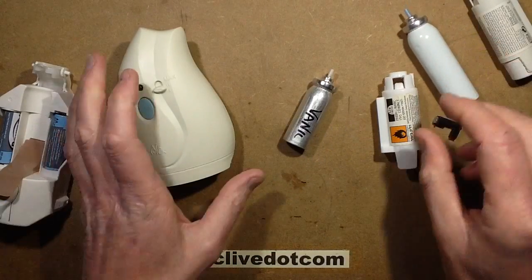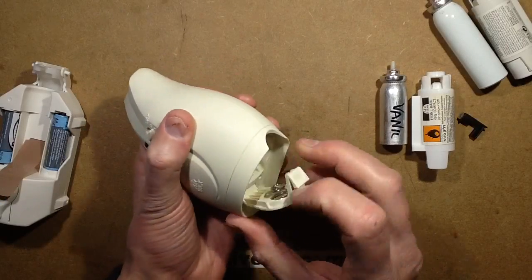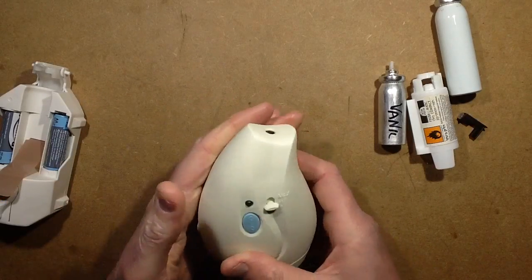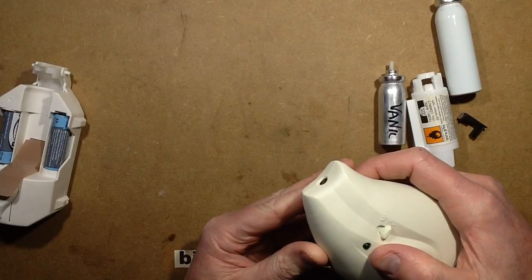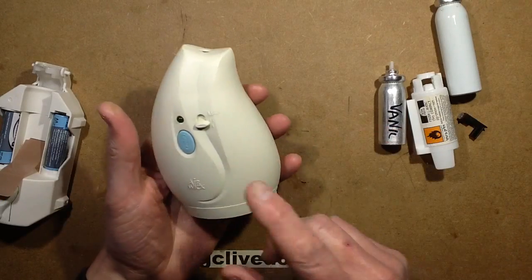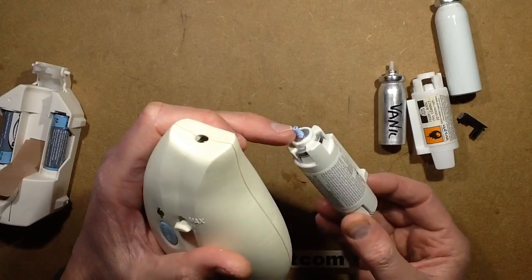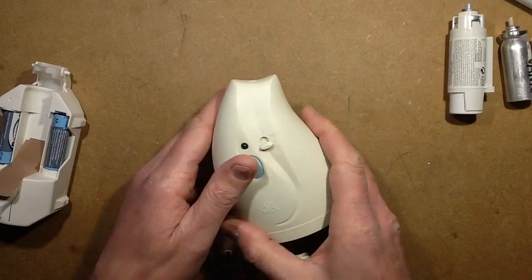That already stinks as it is. So to control the spray output they have an interesting system where you get the cylinder in a little plastic cartridge that slots in, and when you press it in it pushes in with quite significant force. When it's ready to spray, it puts out tiny little bursts using a solenoid valve inside. When you pull it out you get a slight pop as the pressure releases.